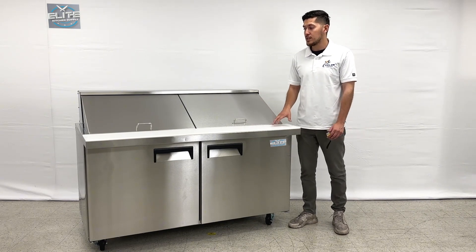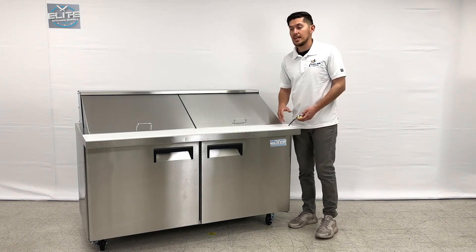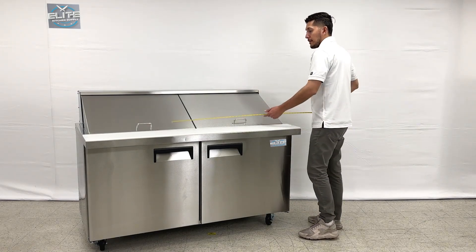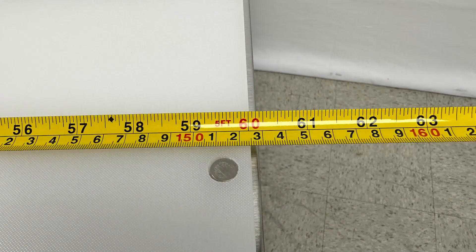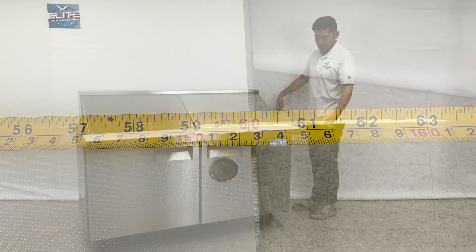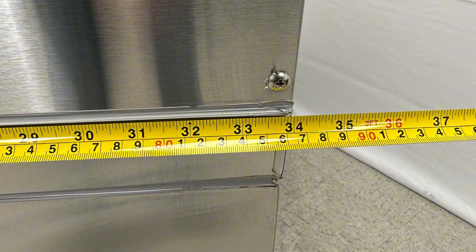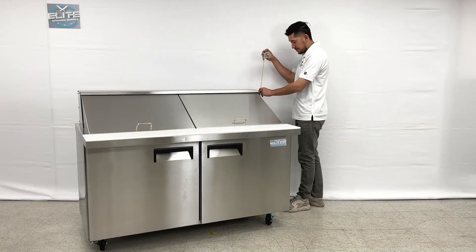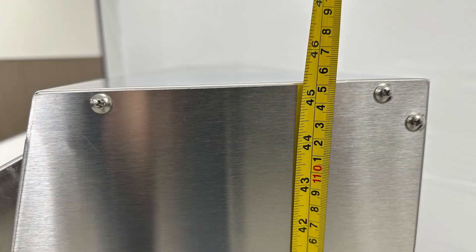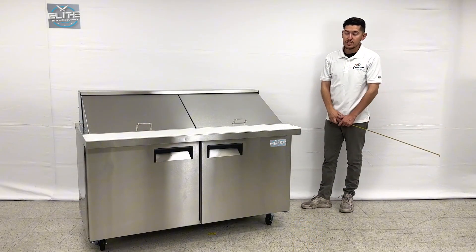I want to give you the overall measurements for this exact sandwich prep table, starting with the length. You're looking at a total of 60 inches. Front to back, you're looking at 34 inches. Overall height from the very bottom up to the top counter is 46 inches. The unit does have casters already installed, so it makes it easier for use.